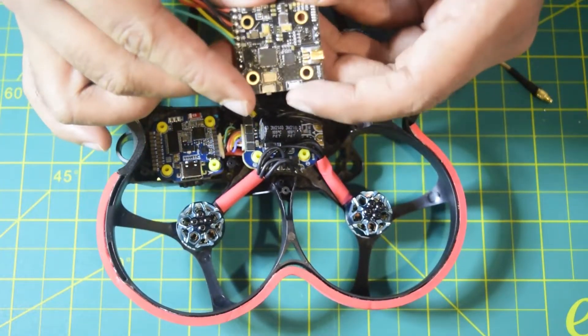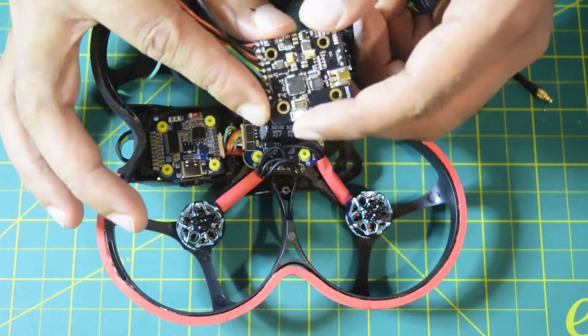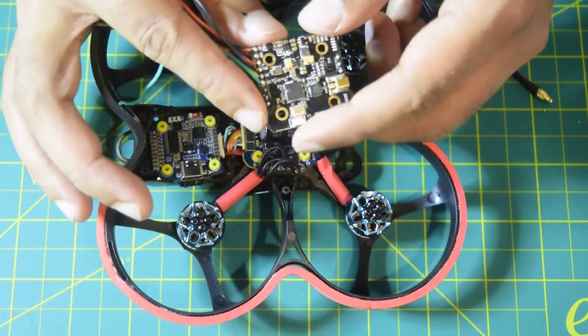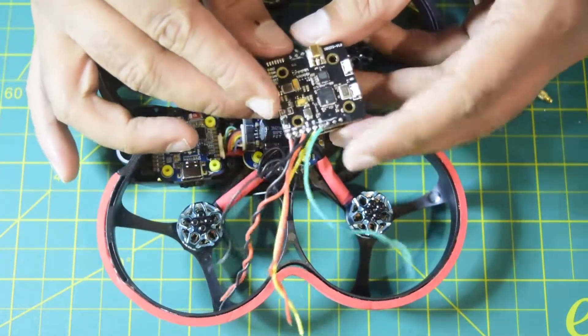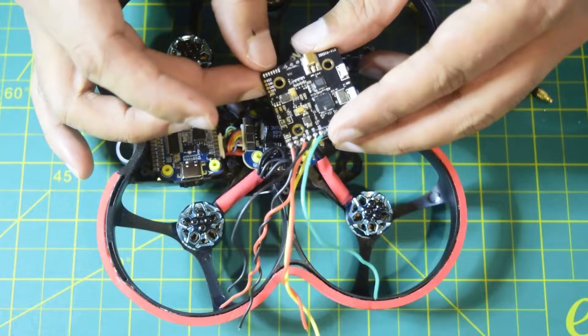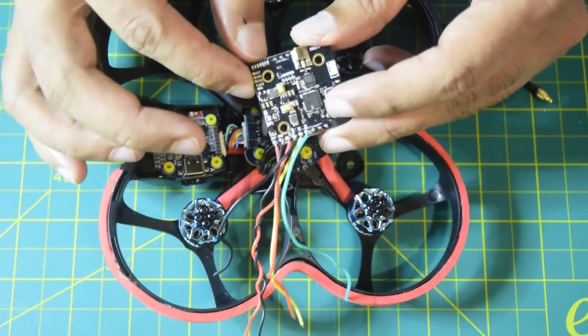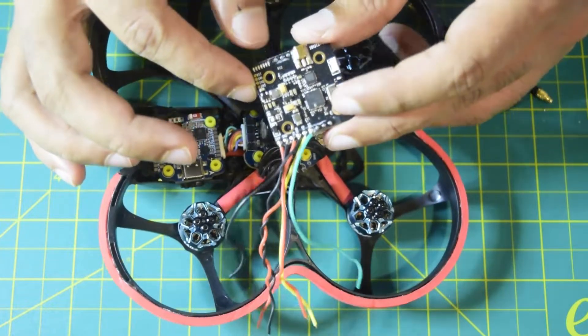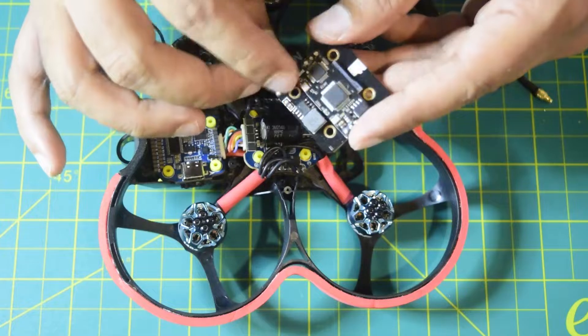The VTX has two buttons on the side: one to start and stop the DVR for onboard digital video recording, and another to change the channel and band on which the VTX is transmitting. On the side there are also LEDs that give you the status of power and tell you which band and channel the VTX is broadcasting on. That is a high-level overview of this VTX.